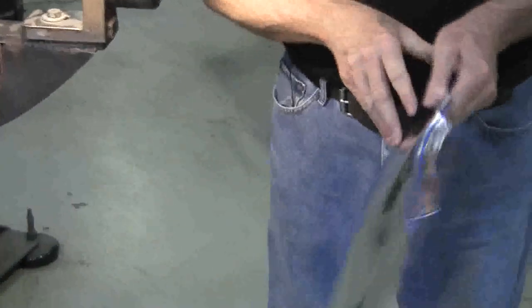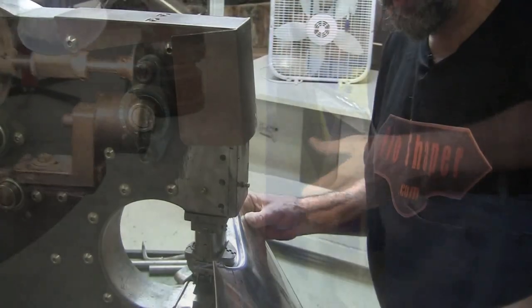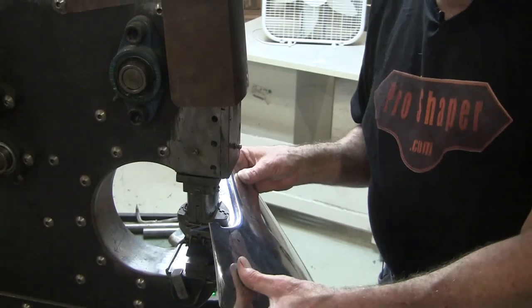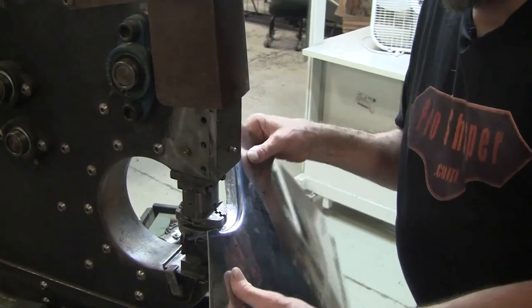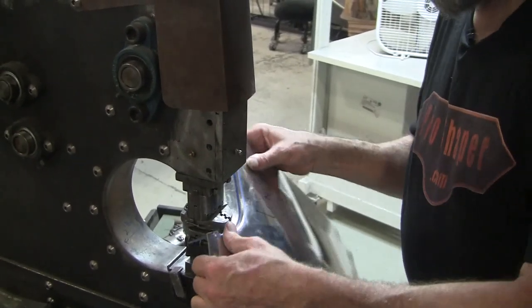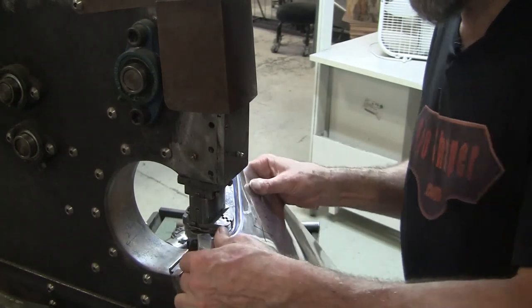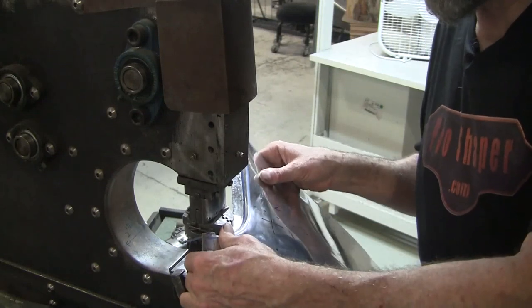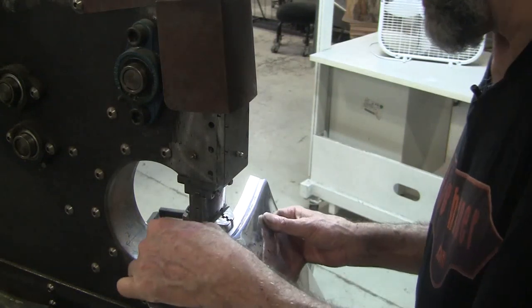Now because that metal is so stretched out there, that's a problem — so I've got to shrink that back. I'm going to go over to the shrinker and shrink that. Whenever you use a shrinker-stretcher setup, you only have to go in half the distance of the flange. If you go more than that, you're really not helping yourself because all the action is always on the edge, whether it's stretching or shrinking. So if you go half of the way in here, you're doing exactly what you need to be done.